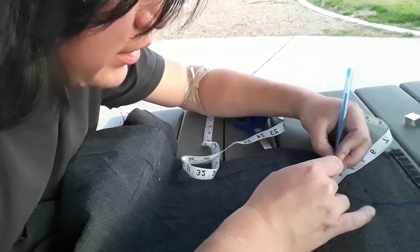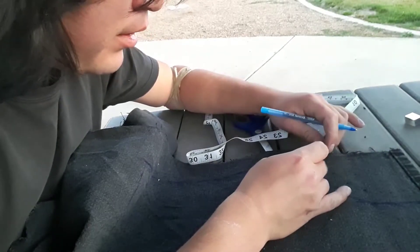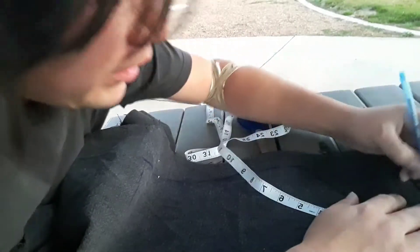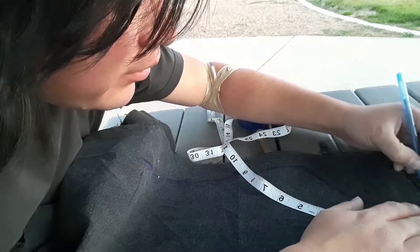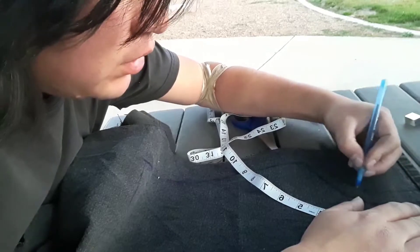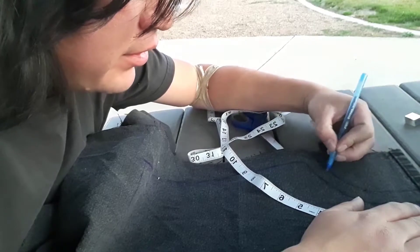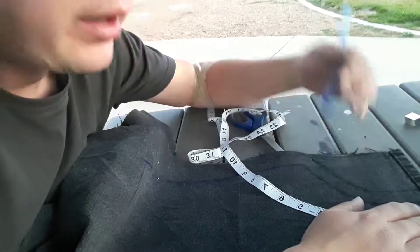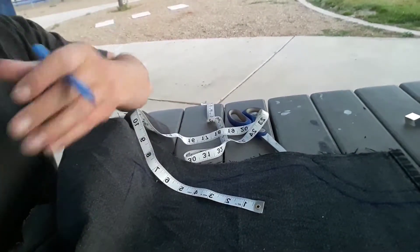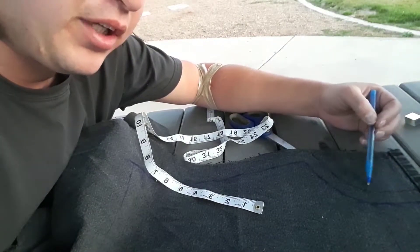Just keep on going, marking. And then there we go — that's the armpit, I guess. Just kind of connect the dots. Just like that. This is the inner line, this is the outer line. You're going to be cutting along the outer line.